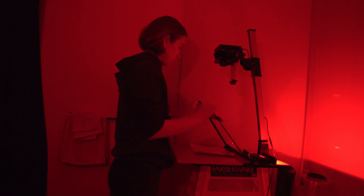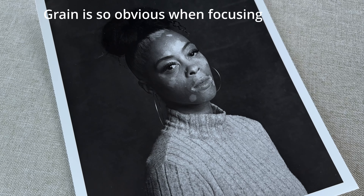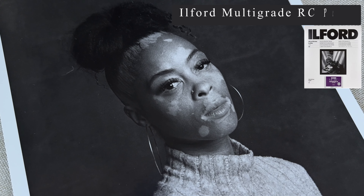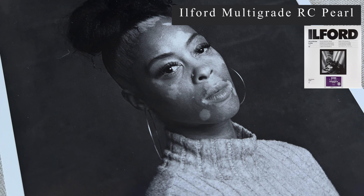I tried to make darkroom prints from this film roll and it was extremely easy to see the grain when darkroom printing, which is a good thing. For this darkroom print I used Ilford Multi-Grade RC paper in pearl, an Intrepid enlarger, and contrast filter number 4 to get a little bit more contrast from the negative.